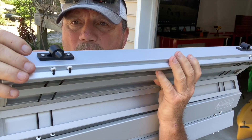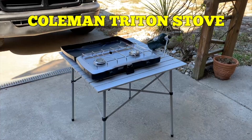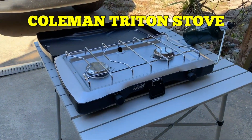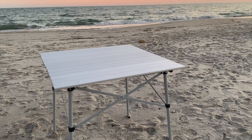It is extremely easy to put this table together, and you're done. One of the many reasons I bought this table was to use with my Coleman Triton two-burner stove, and it works perfect.